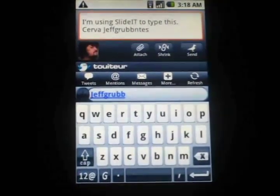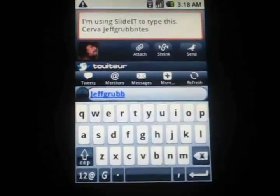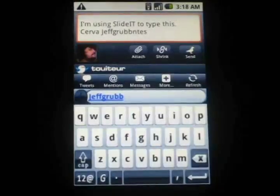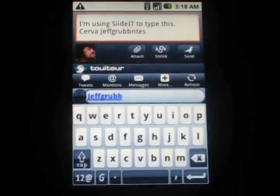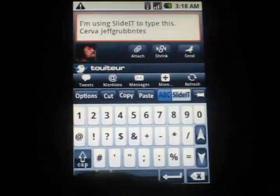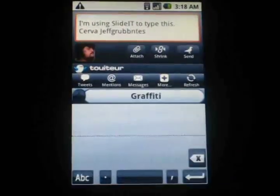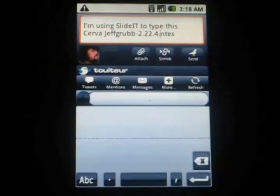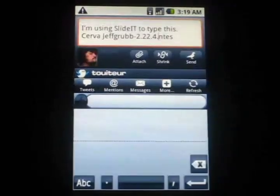A few other issues: when you're writing in passwords, it can be kind of a hassle because it always wants to start with a capital letter, and my passwords don't start with a capital letter. If you have special characters, you're going to be going over the special characters a lot and that kind of breaks the flow. You can try using this graffiti feature where you would draw the special characters, but that almost never works. So the graffiti is kind of useless — kind of a neat idea. And again, it's just sort of ugly to look at, but it works very well.